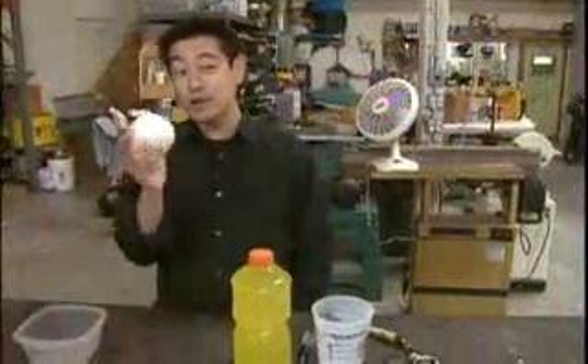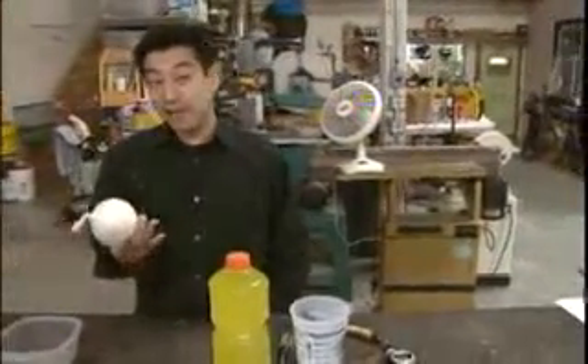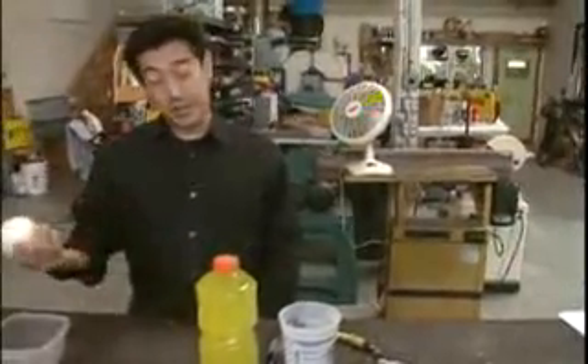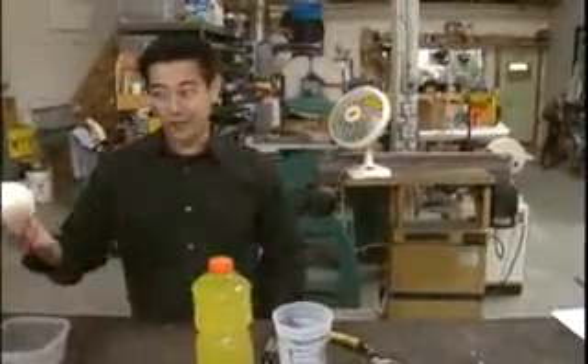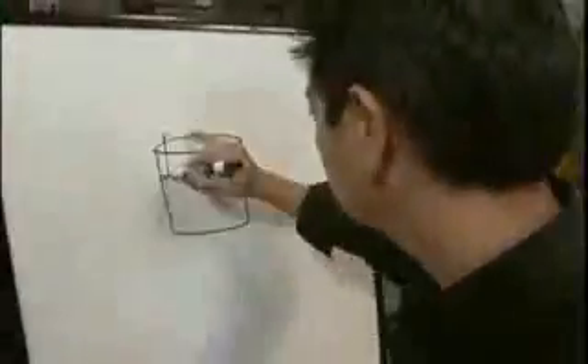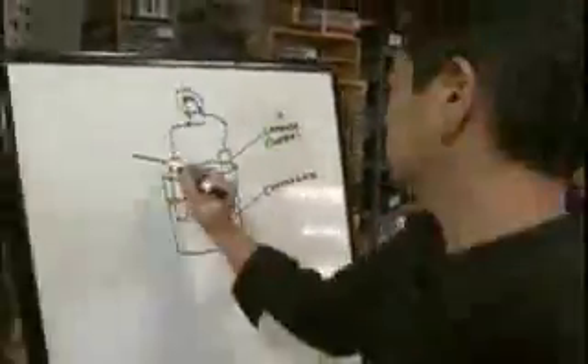It would be really cool if this were true because I travel a lot and sometimes I forget my charger, so if my MP3 player ran out of charge I could just run over to a vegetable patch and there you go — charger. The sports drink is full of electrolytes which help electrons move from a negative cathode to a positive anode.